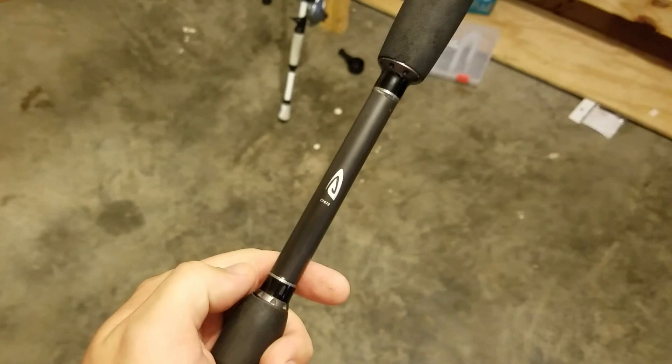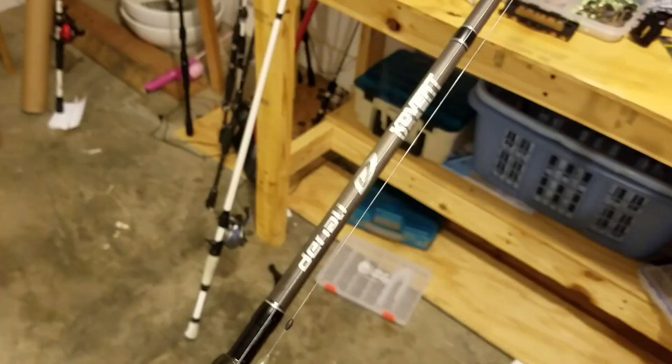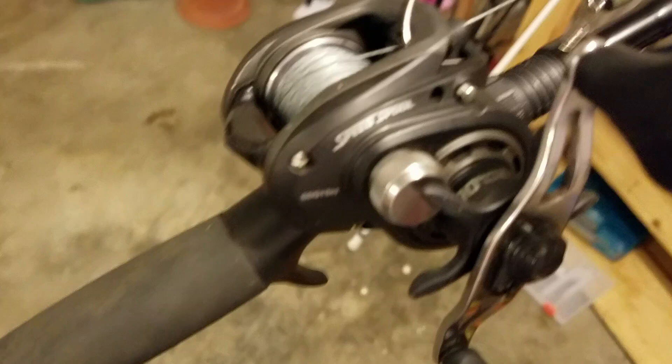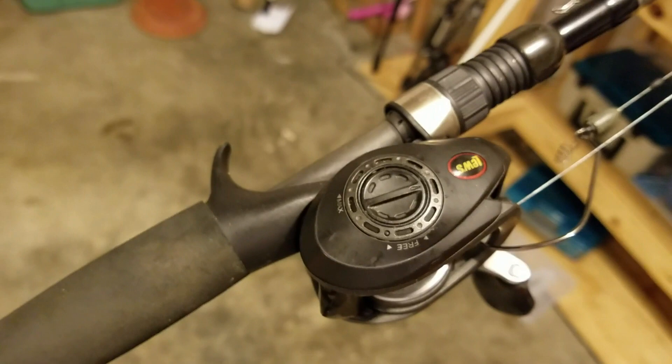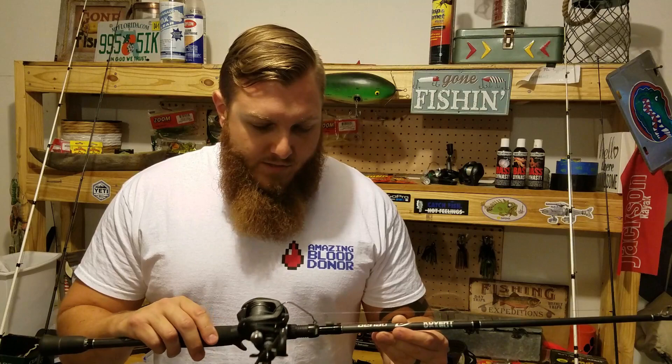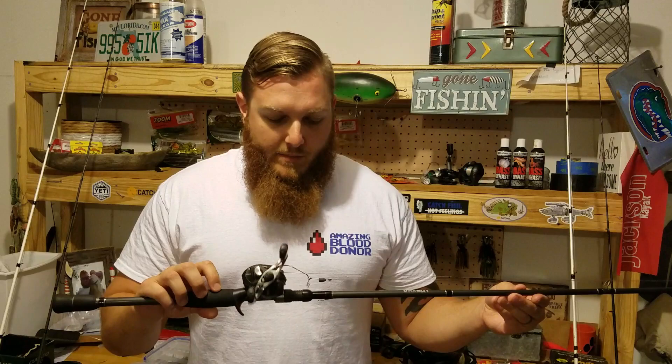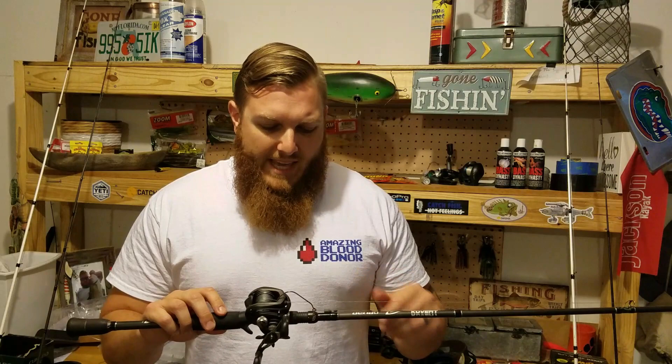Next, by far my most used setup: a 7 foot 2 inch medium heavy power Denali Covert Series rod — I really, really like this rod. I pair it with a Lew's Tournament Speed Spool, which is a really good reel for about a hundred bucks — worth every penny. I use this a lot for swimbait fishing, which I'm getting more into, and I've caught a lot of big fish on this setup. I also use it for topwater — buzz baits, spooks, things like that — and I keep 30 to 50 pound braid on here for topwater.